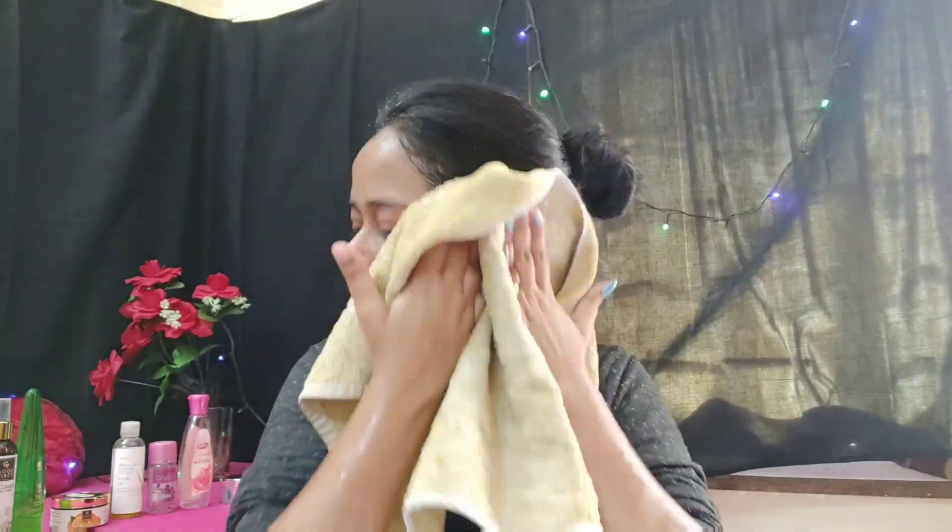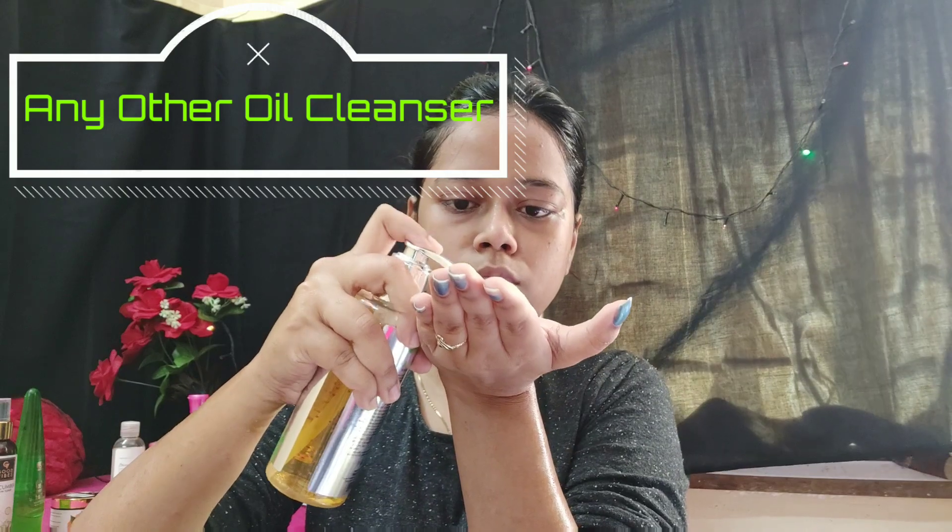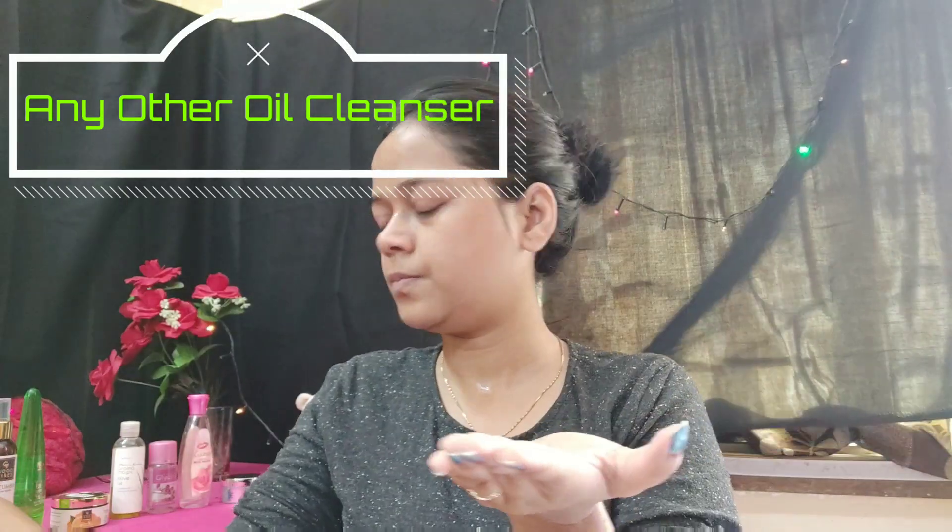Now I am using the second face wash. This is from Modi — the Moroccan Argan Oil Cleanser. It is meant to moisturize and cleanse and is suitable for all skin types. It comes in 200ml packaging.